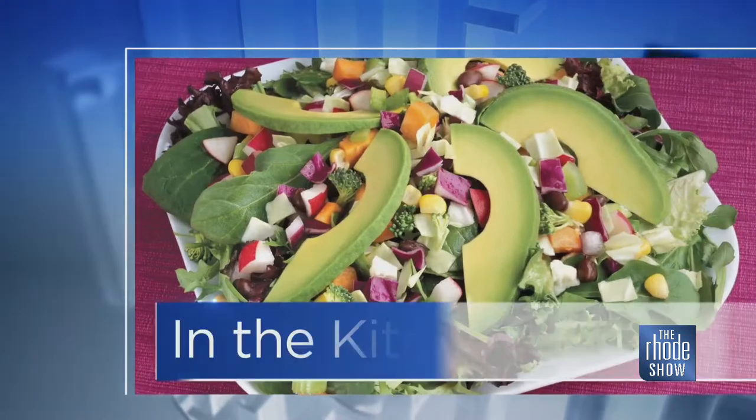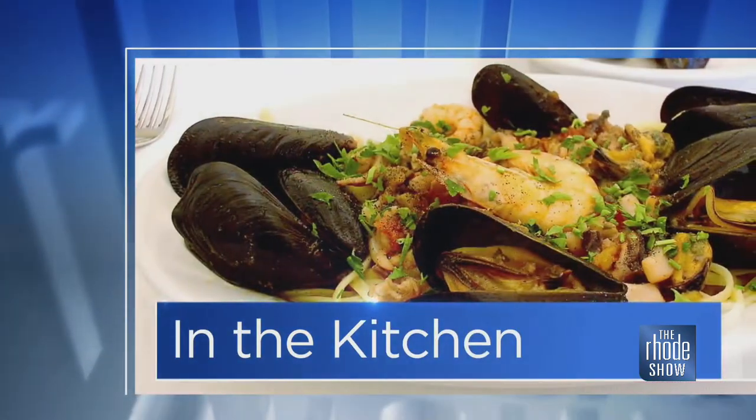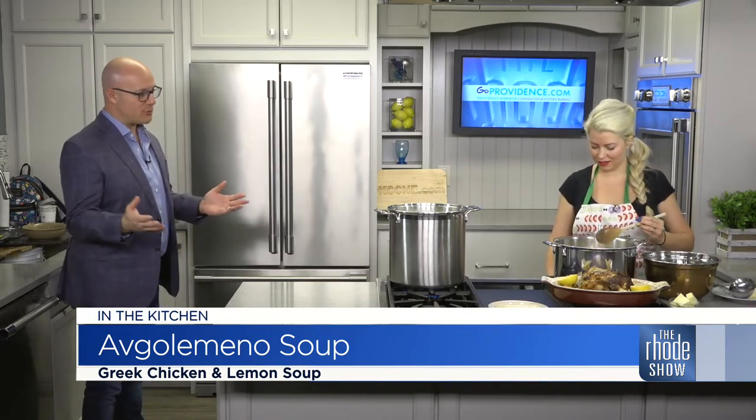We're back in the Roadshow Kitchen. Thanks to Go Providence, Cleo's is here. Lauren Lynch is making some delicious soup, and all you can smell is the lemony flavor from it. It smells great. So I don't want to butcher the name of the soup — what is it? Avgolemono soup. And it's a Greek soup? Yeah, so it's one of the more popular dishes in America that's more well-known as far as Greek food.